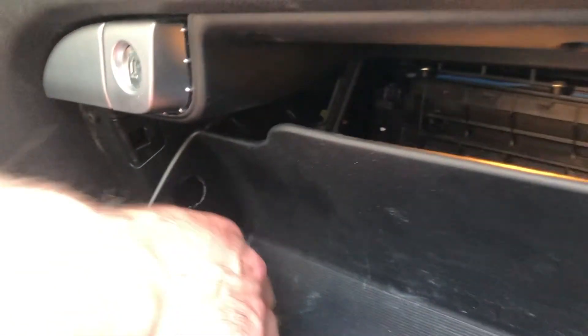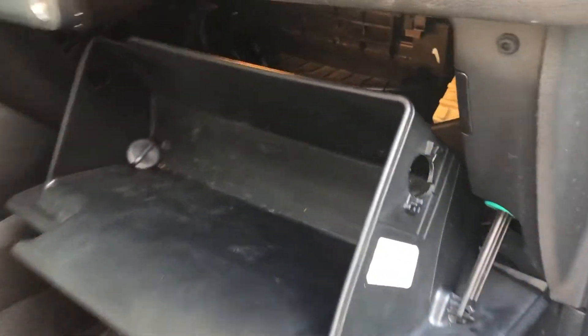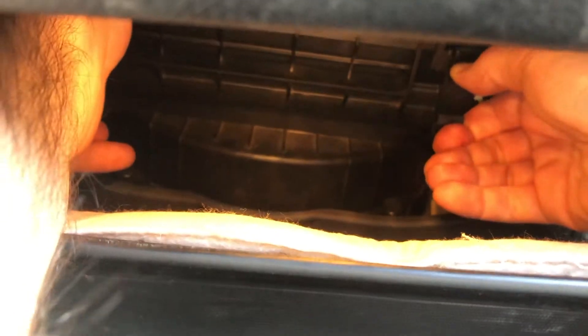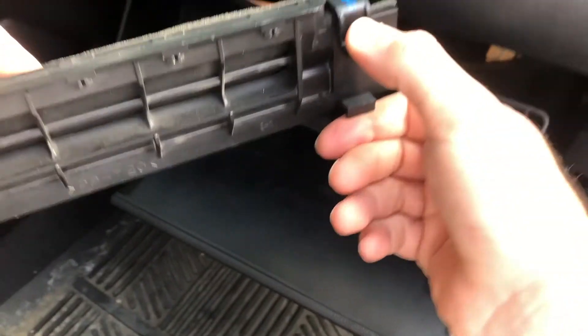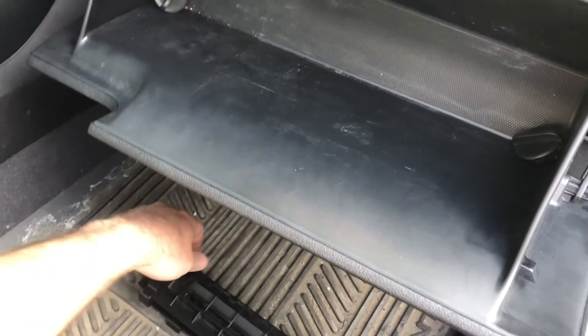If you think that you need more room and you've got big arms, you can pull off this pin here and get even more room, but I'm going to try to squeeze in. Inside you'll see the cover to the air filter. There are two clips on each side. Reach in with both hands and push on each clip, and the cover will come out. There's a clip on the left and on the right that you squeeze and pull out.